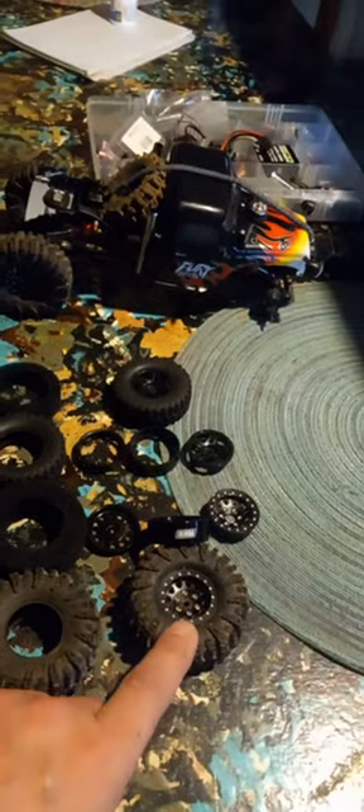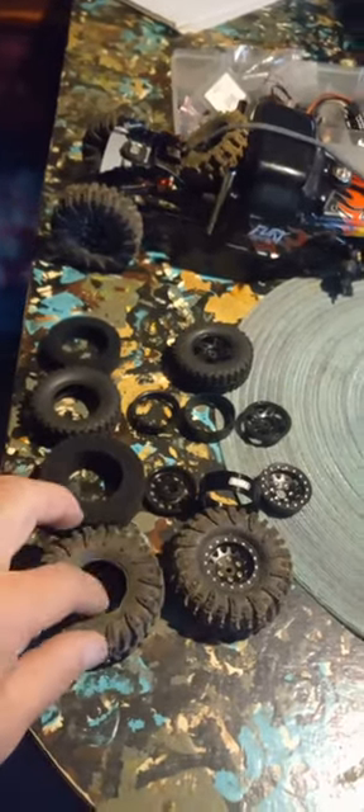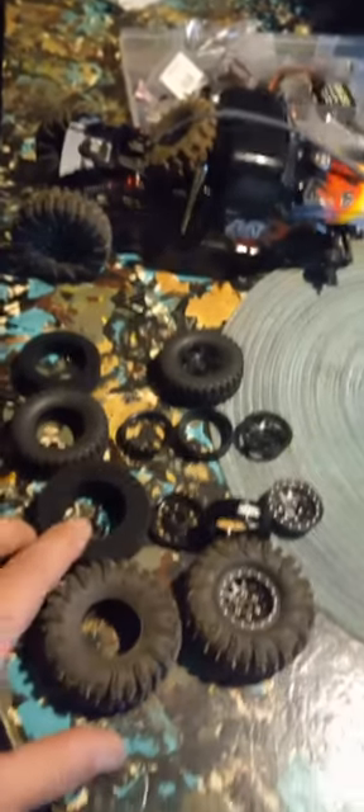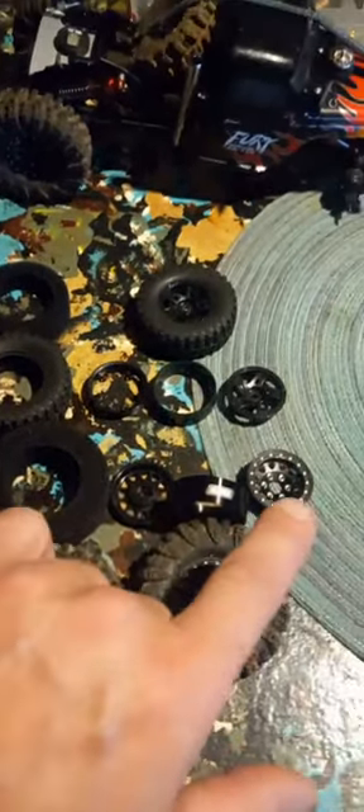The Injura 70mm Swamp Claws with the foams in it that came with it, tires without any in there. There's the stock foam that comes with these, the rings and the beadlocks.